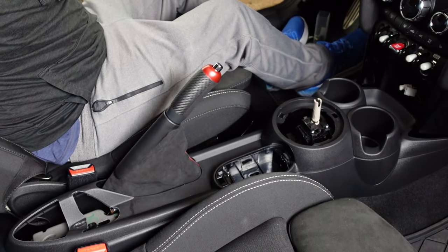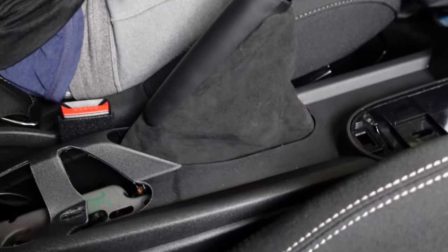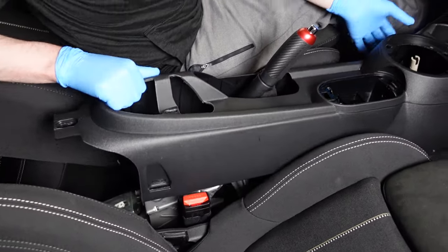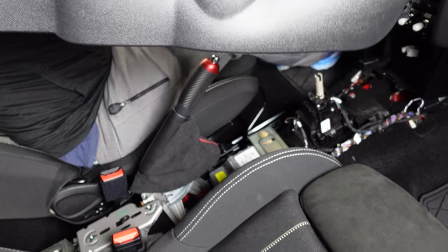Now we can pull the center console out. Make sure the e-brake is up as far as possible, tuck the e-brake boot down into the hole first, then start at the back and just lift it straight up and slide it back a little bit.